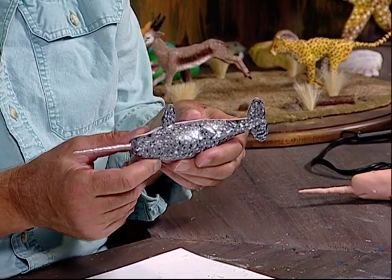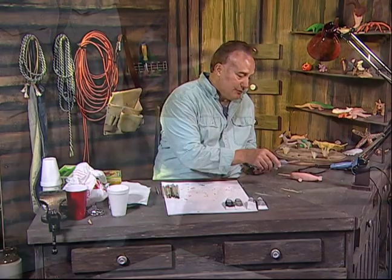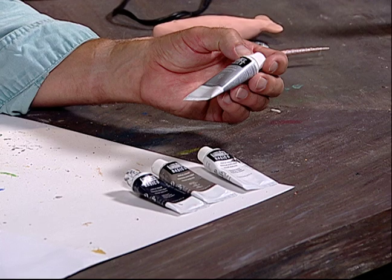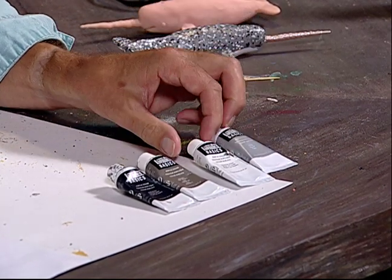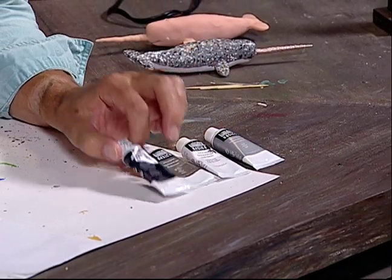It's a pretty cool pattern, and I'll show you what color paints we're going to use. We're going to use Liquitex acrylic paints. These are the silver. We're going to use white. We're going to use gray, and we're going to use black.